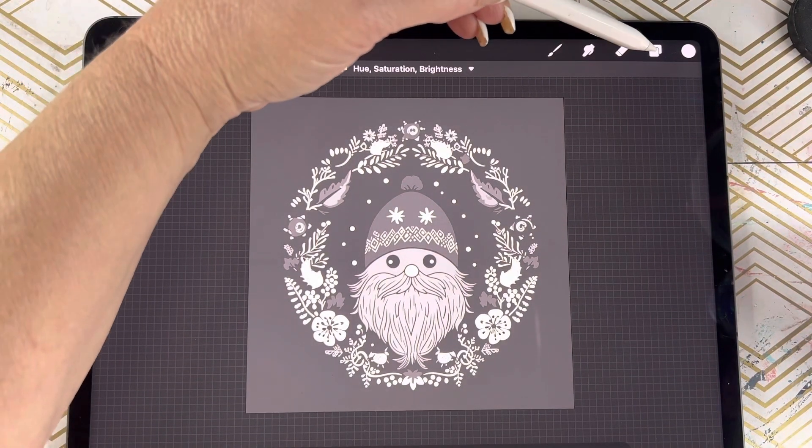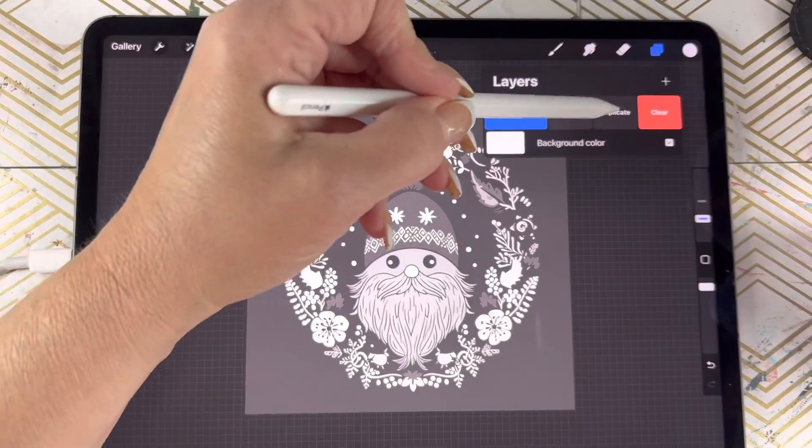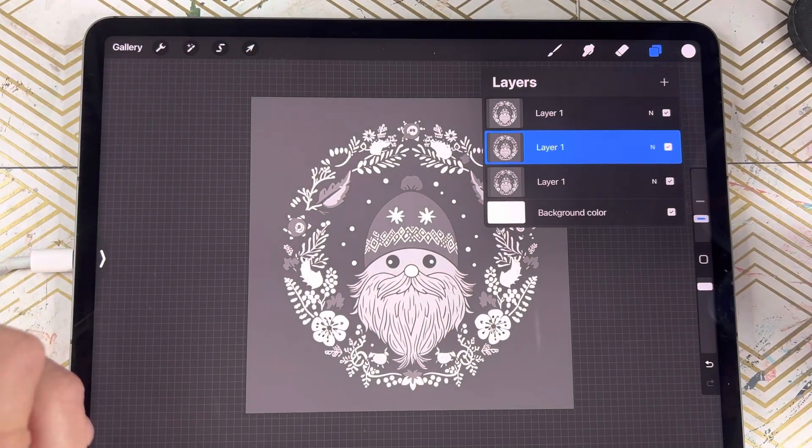We're then going to come back over to our layers panel. We're going to slide this and duplicate it once, duplicate it twice. We will have that same picture on three layers.